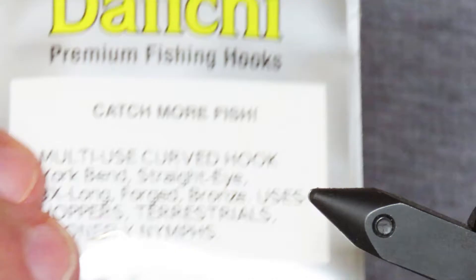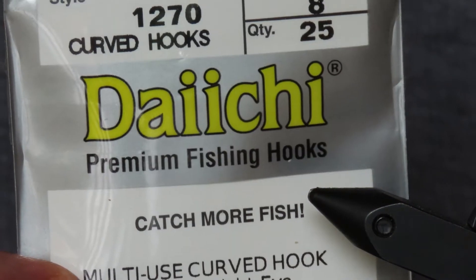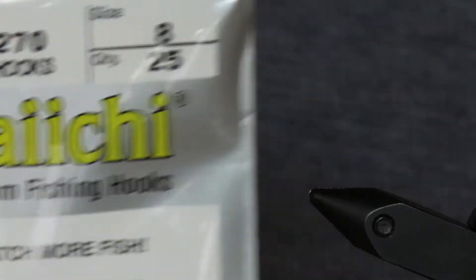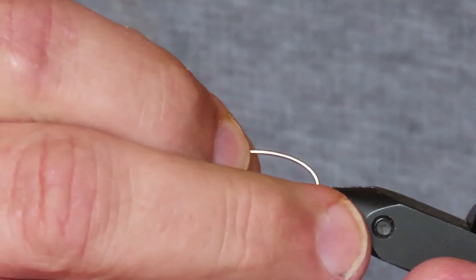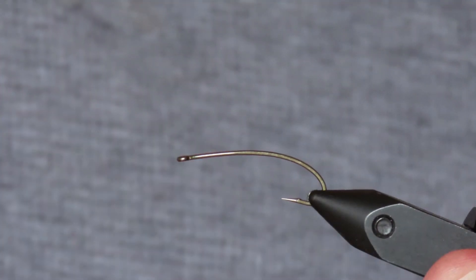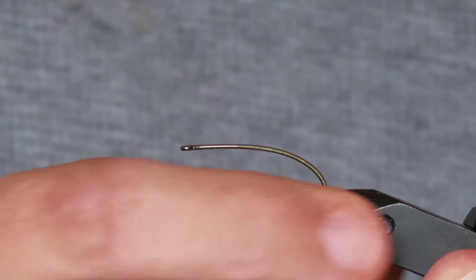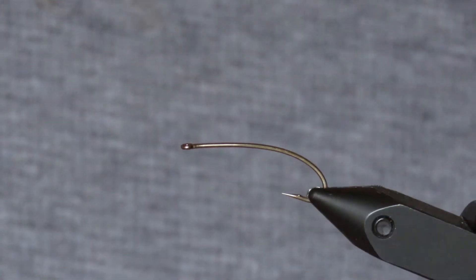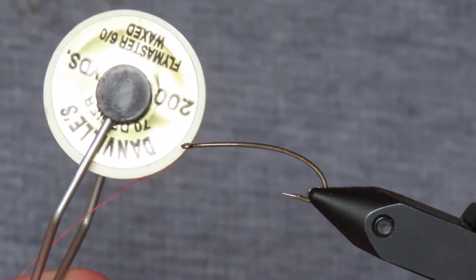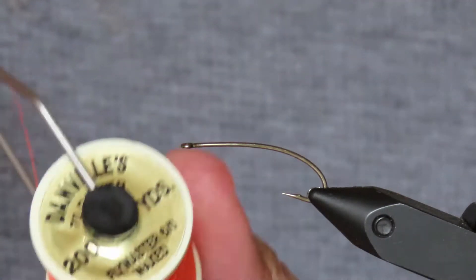Stimulators are generally tied on long curved hooks like the TMC200R. I'm going to use an equivalent, which is this Daiichi Model 1270, and I'm using a size A. I'll just straighten that a bit in the vice. And the thread I have is Danville's Waxed Flymaster in 6-0, and this one is hot orange.